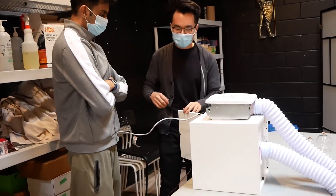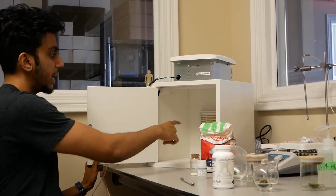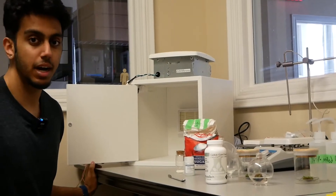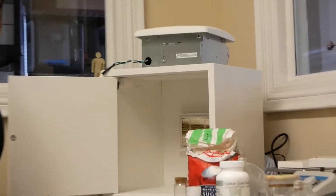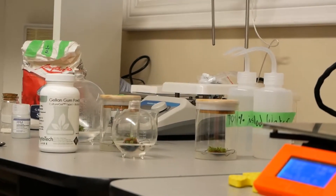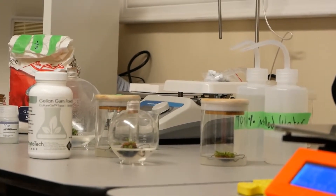The way that this laminar flow hood works is this filter at the back is called a HEPA filter, which actually filters out 99% of all contamination over 0.3 microns in size. We used gloves for this process also and sterilized our hands.